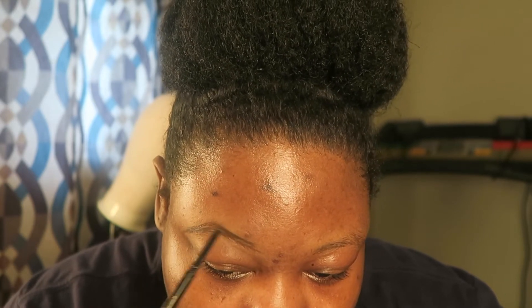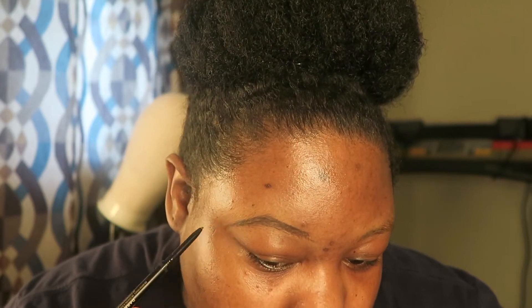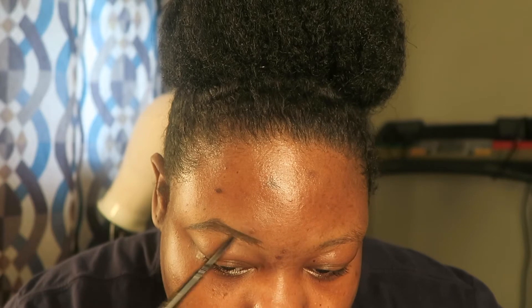My eyebrows are sometimes a hit or miss — sometimes they are perfect, sometimes they are not. But I will do an eyebrow tutorial if you all would want that.